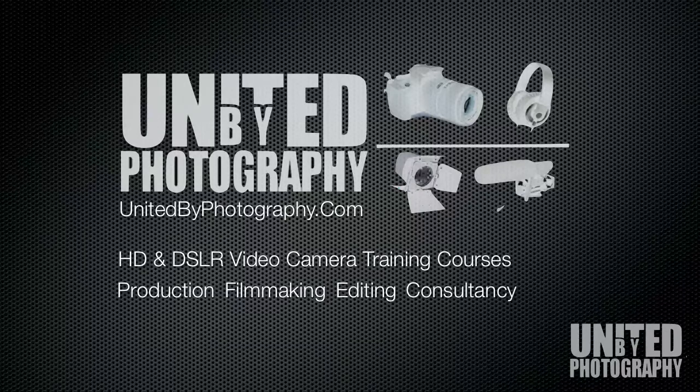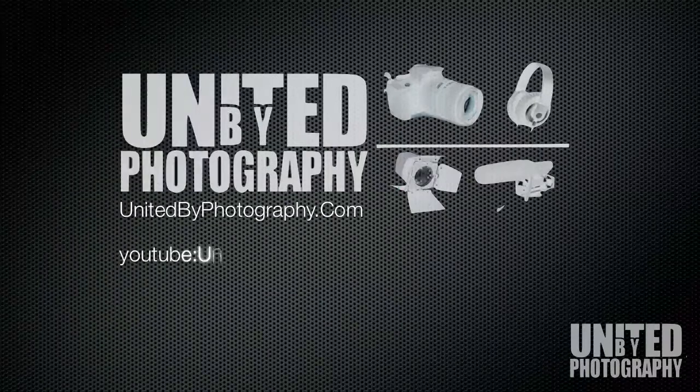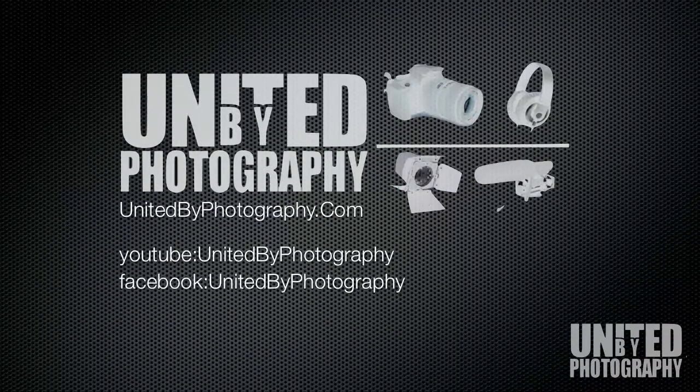I hope you found this video useful. To find out more about us at United by Photography you can follow us on YouTube at United by Photography, find us on Facebook at United by Photography, or follow us on Twitter at United Photo. Thanks very much for your time.